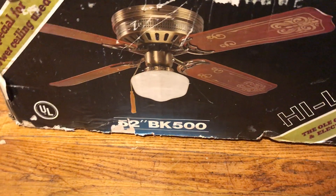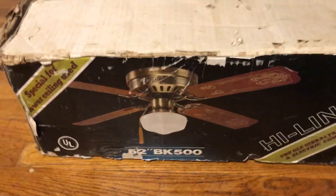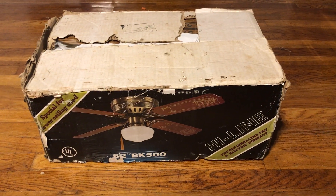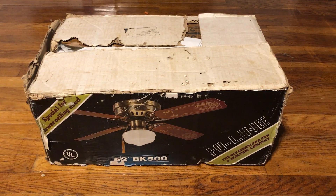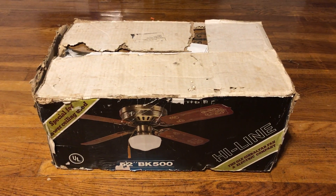The model is BK500 — it's a 52-inch ceiling fan. I used to see fans like these all the time as a kid. Having one that actually has a Schoolhouse Gold light kit with it is great. You just don't see too many 4-blade fans like this anymore. You usually just see generic Huggers or generic builder fans from the 90s and 80s that are 5-blade — not really the 4-blade ones as much.